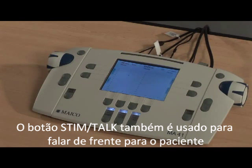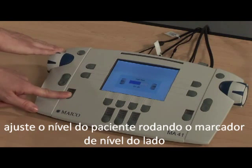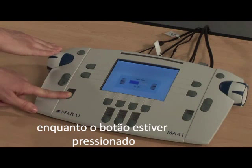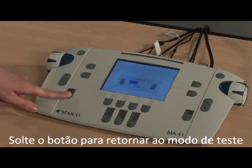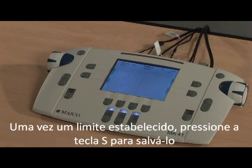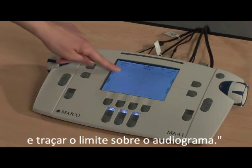The stim talk button is also used for talk forward to the patient. Press and hold the button to talk to the patient. Adjust the level to the patient by turning the level dial on the side while the button is pressed. Let go of the button to return to test mode. Once a threshold is established, press the S key to save it and plot the threshold on the audiogram.